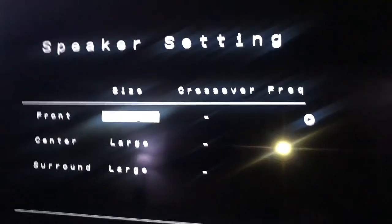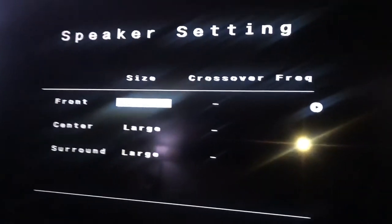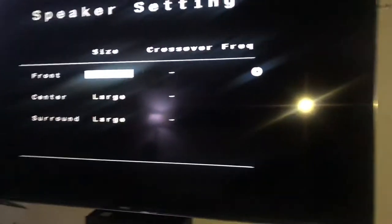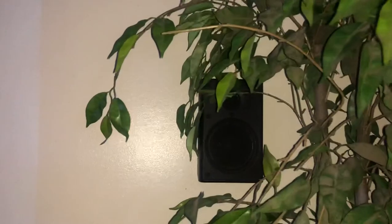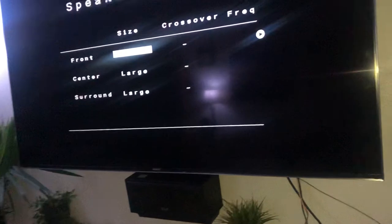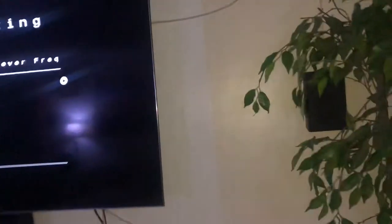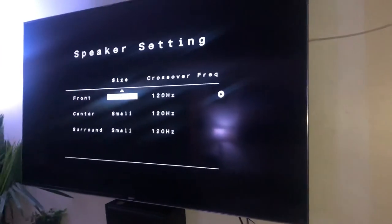Every speaker is set to large — you're going to want to change that to small. These are the size of my speakers, and I wouldn't say they're large, so you're going to change them to small.